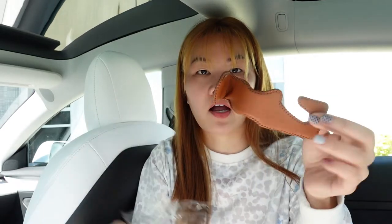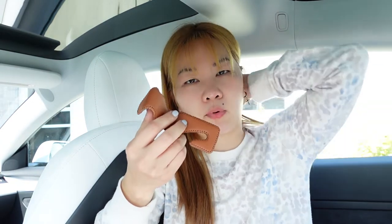It comes in a box like this. These are leather hooks — I think it's not real leather, it's faux leather — but they come in different colors. I bought the beige color, like a brown beige. It has white, black, beige, and ivory. I got this color because I think it looks really good on my white seat.